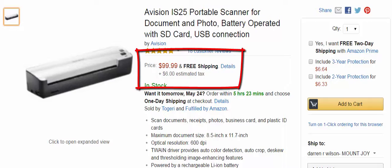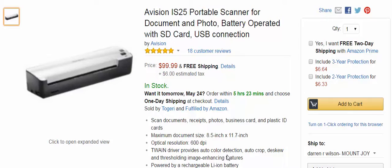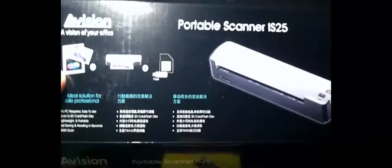You're getting all this for $99.99, which I thought was a great price. It's a really good stand-up product from A-Vision. They have a lot of products — you can find them on Amazon. This is the nice box you're going to get. It says: no PC required, easy to use, scan to SD card or flash disk, lightweight and portable, fast saving and recording in seconds.